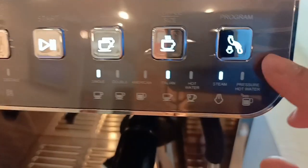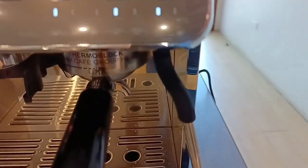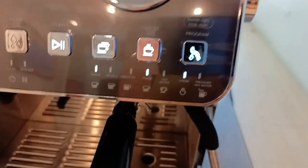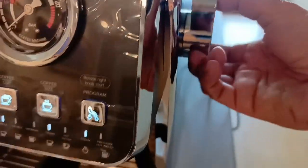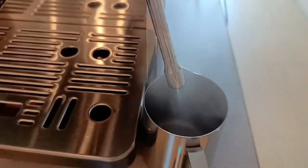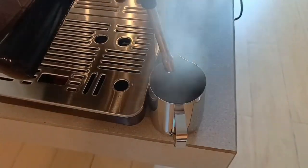Next natin, si steam. May dalawang option — pwedeng steam, pwedeng water. Sa steam niya, hintayin muna ninyong uminit yung boiler niya para lumabas. Kanina walang lumabas pagka-pindot ko. So start ulit tayo — piliin lang yung steam, yung knob. One hole tip lang yung steam niya. Ganyan siya kalakas — kaya na tumatagal, tumalakas yung steam niya. Pag natapos siya, mag-release siya dito ng steam. Parang three-way valve niya yata, solenoid valve tawag doon.